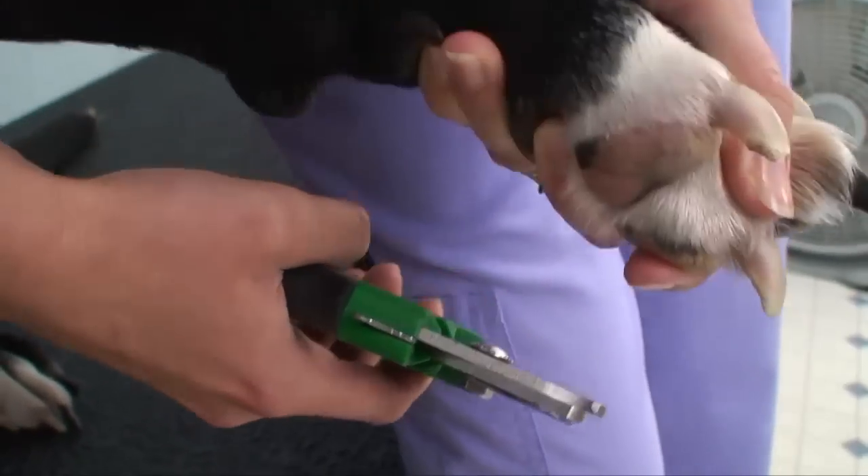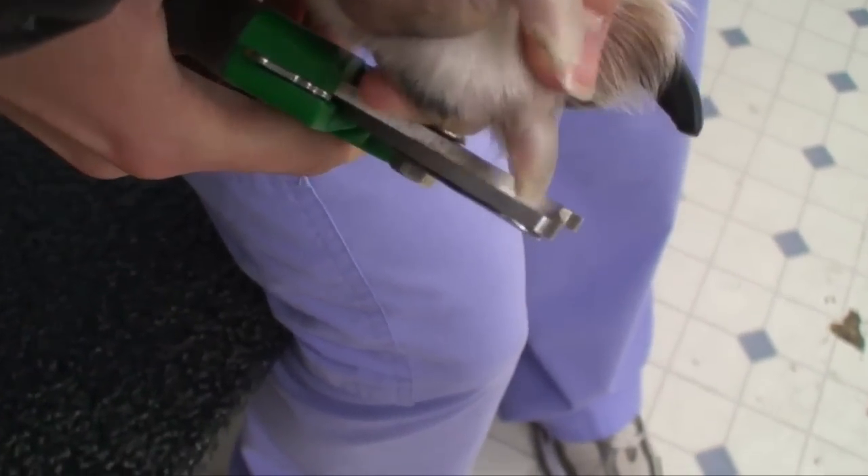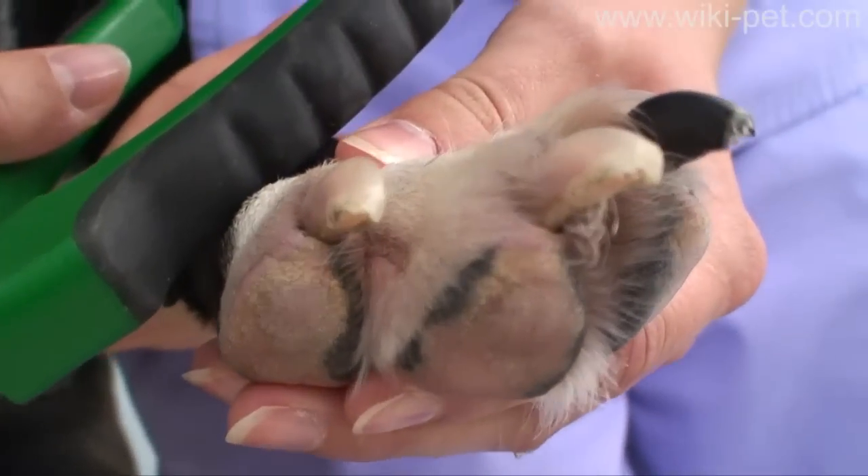It is natural for your dog to resist. If he pulls, focus on your grip. Firmly hold his paw in place until he settles down. When you are both ready, resume clipping.